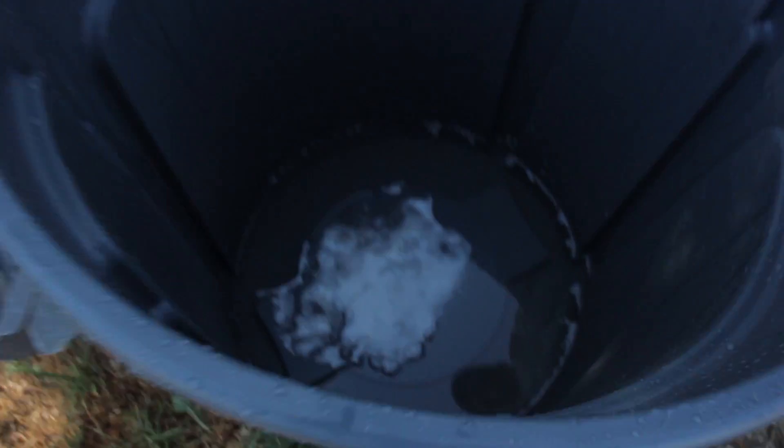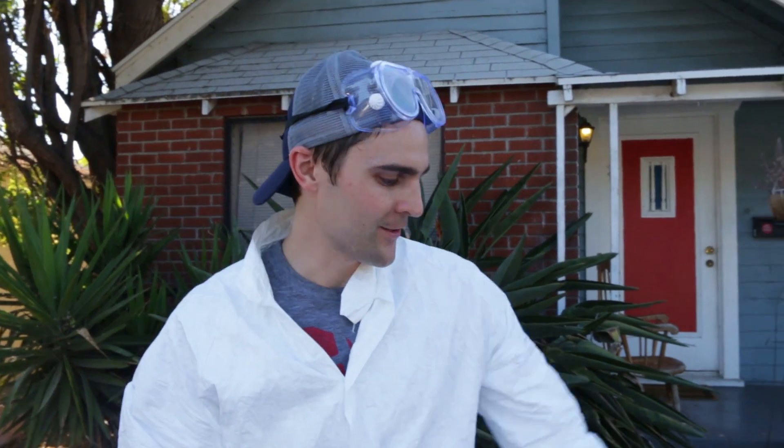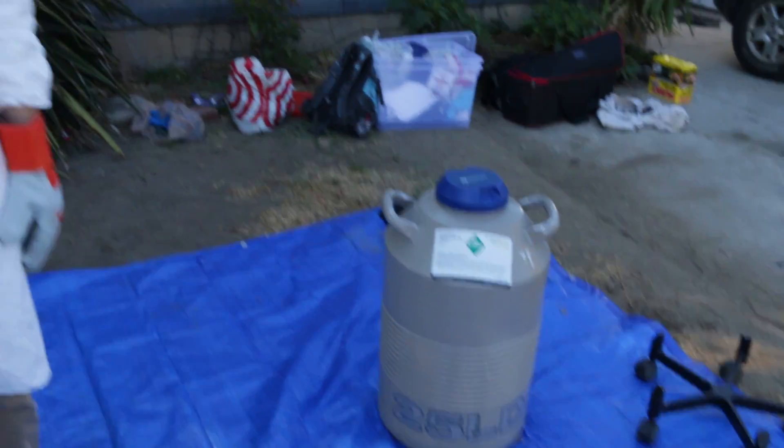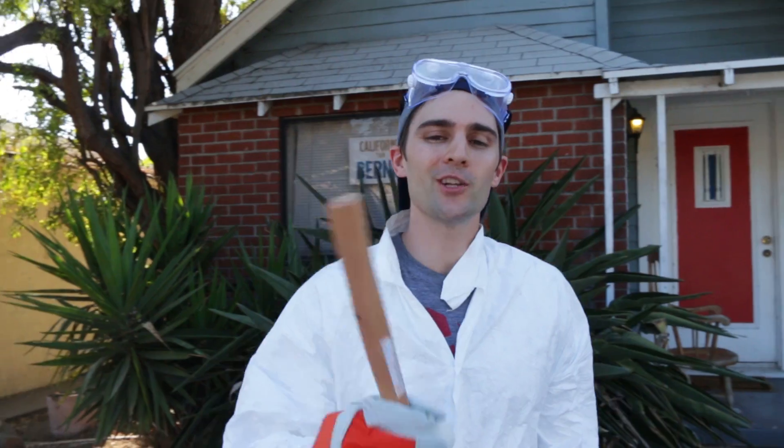We have a little bit of liquid nitrogen left over in our dewar over here — by the way, that's what those things are called. These are not kegs; it's not called a 'liquid nitrogen holder thingy' — it's called a dewar, D-E-W-A-R. They're actually kind of a pain to rent, especially here in Los Angeles, but I found a place and I'm gonna put it in the description below because they were so nice and so rad.